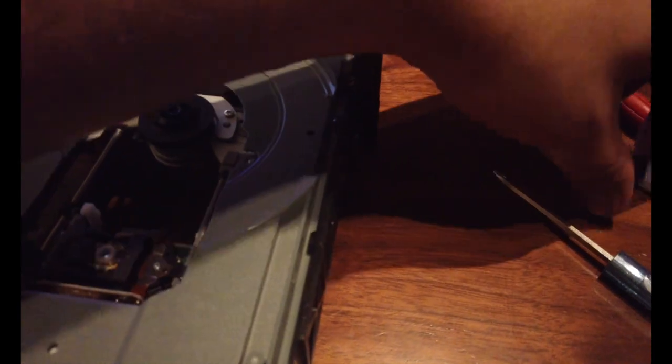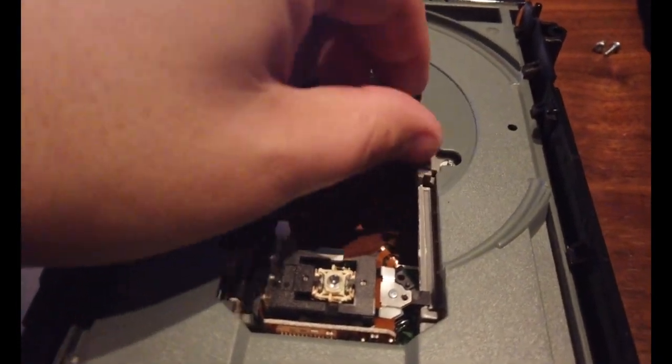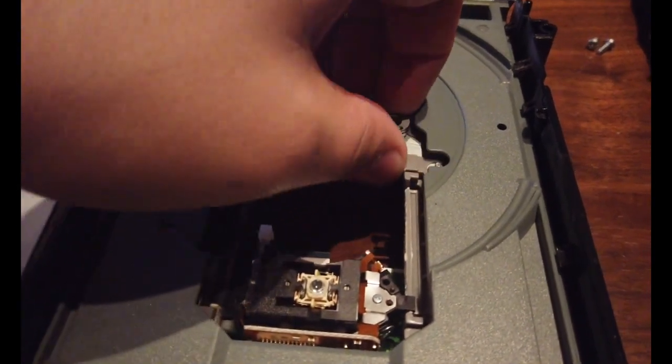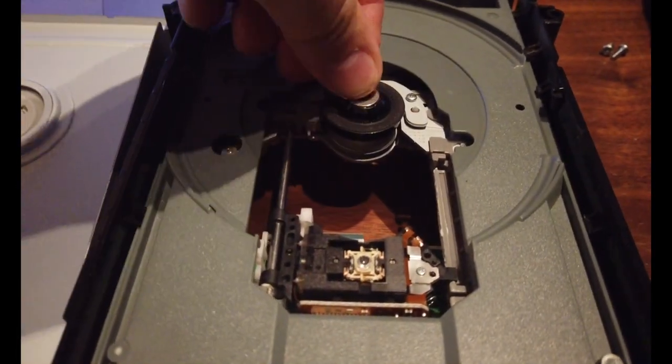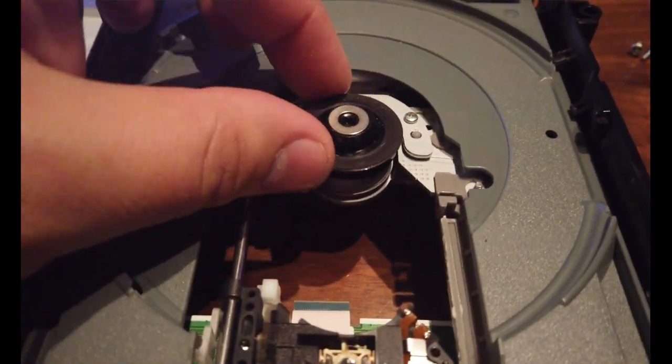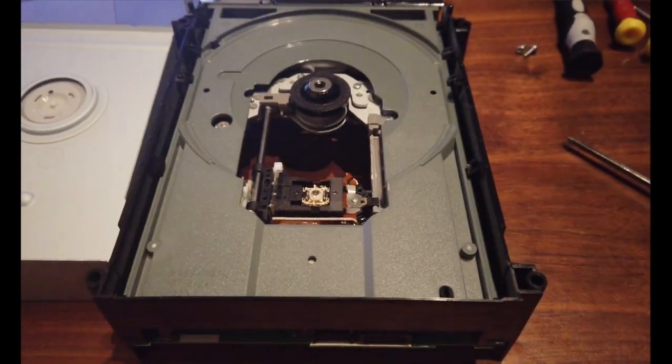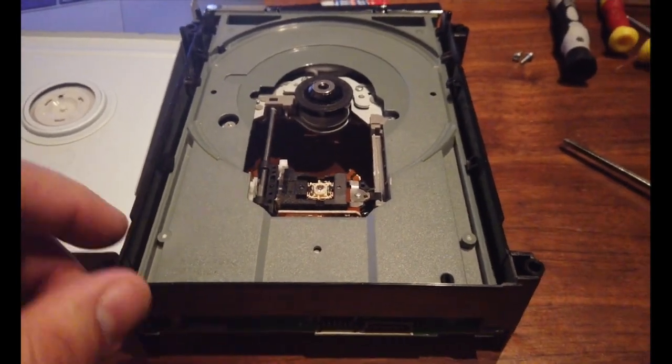Take some glue and put a little bit inside — right there. That's where the original place should be, but sometimes they fall and stick to the top, and that's why you have the problem.